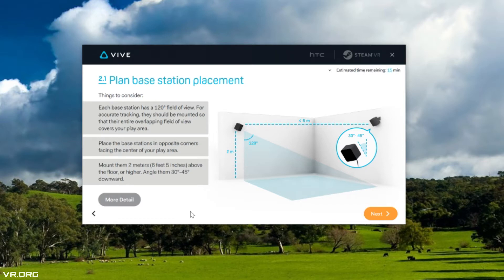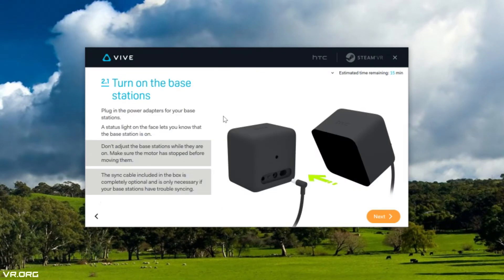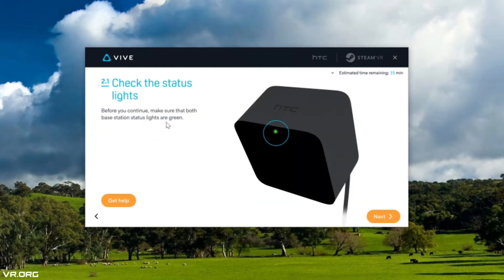Mount the base stations 2 meters or 6 feet 5 inches above the floor, or higher. You can angle them downward if needed. Power on the base stations by plugging the power adapter into the back. Once both are powered on, find the letter on the front of each — make sure one is set to B and the other to C. If you need to change the channel, press the channel button on the back. Make sure both base station lights are green before moving to the next step.